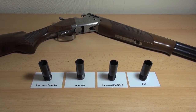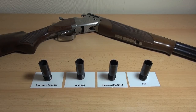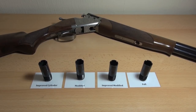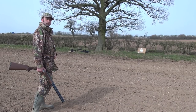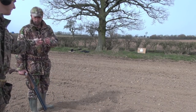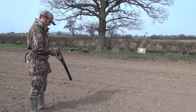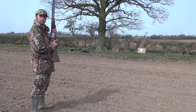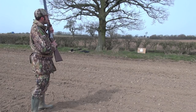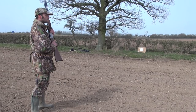So anyway, I hope you found this informative. Please give me feedback and I hope you enjoy the footage. To start with, we've got improved cylinder. You can see the target down there — it's about 15 yards, so close-up pigeon shooting kind of range. Should give the best sort of example and give you a real idea of the patterns you'll be making.